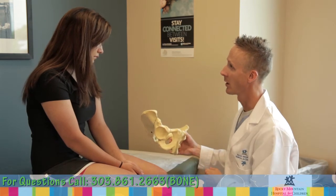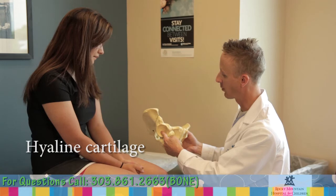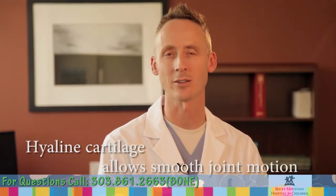The hip is a ball and socket joint. The ball is formed by the upper end of the femur, and the socket is formed by the pelvis. Both ball and socket are covered by hyaline cartilage, an extremely low-friction tissue which allows smooth, painless joint motion.